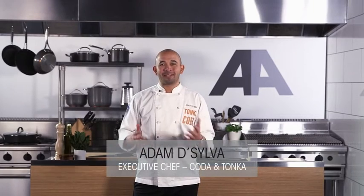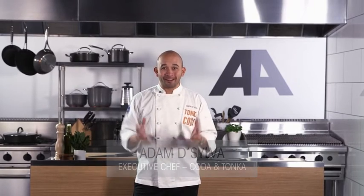Hi there, I'm Adam De Silva and welcome to the Anolon Academy, brought to you by Anolon Cookware. I'll share my tips and tricks to help you sharpen your skills to become a better chef.